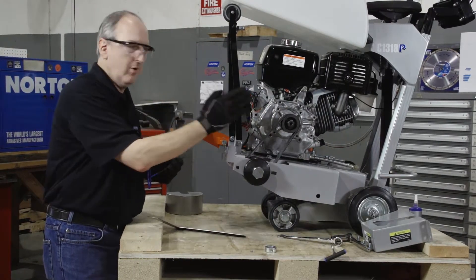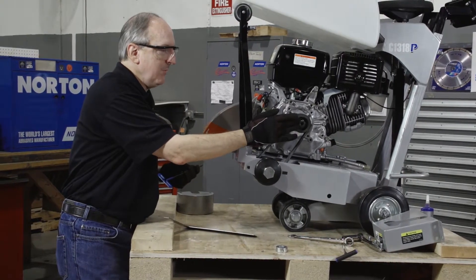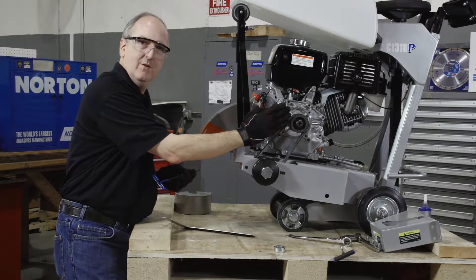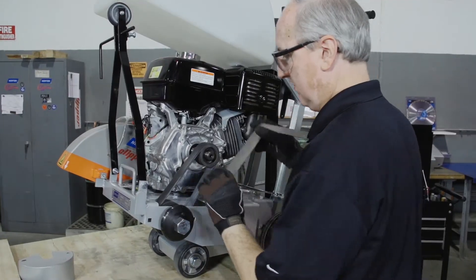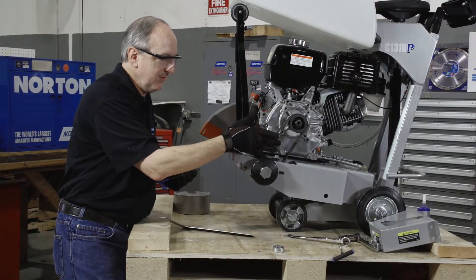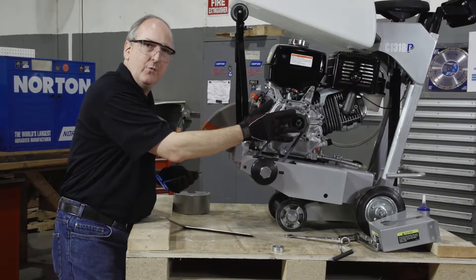As we start to tension or tighten the set screws, this will pull our pulley assembly outward a little bit. So I recommend having about a sixteenth of an inch offset during our alignment process and keep verifying that to make sure that this pulley surface is even with this pulley surface when the belt is fully tensioned.